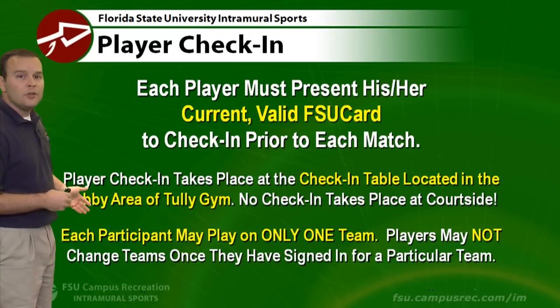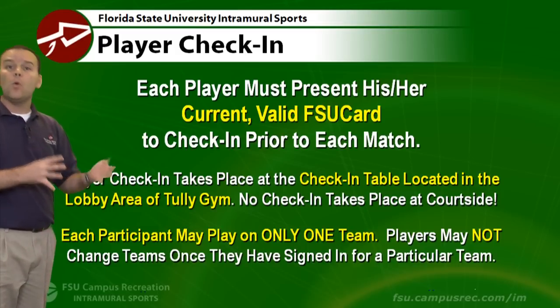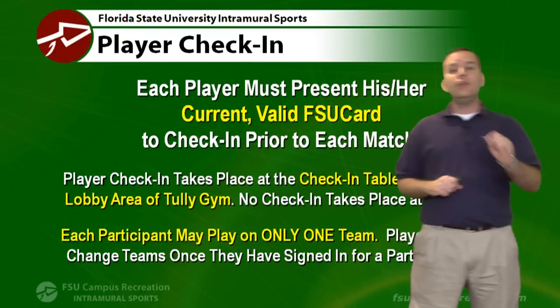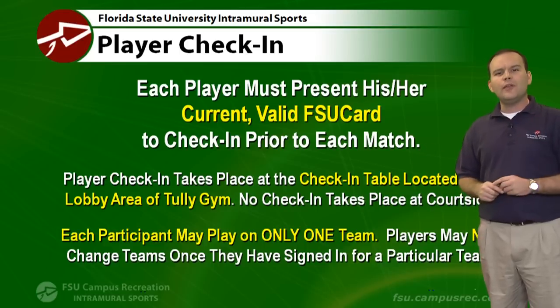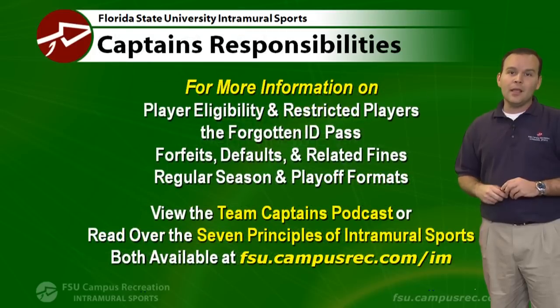All participants can only play on one team in a particular league. You can play on only one men's team or one women's team, and then you can play on a co-rec team. So in volleyball, you get two teams as long as one of those is co-rec. Once you sign in for a team, you're not allowed to change teams for the rest of the season, so be sure on that first day.